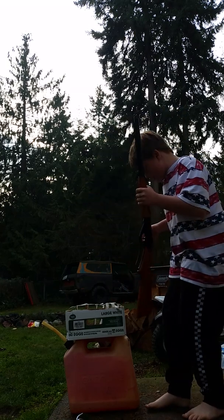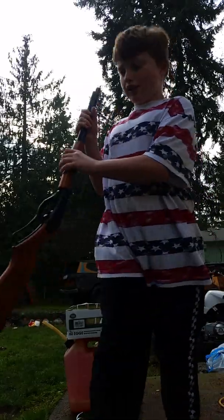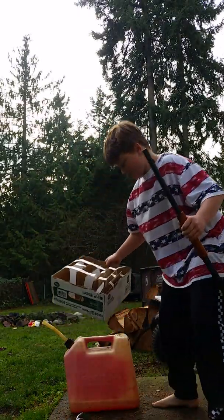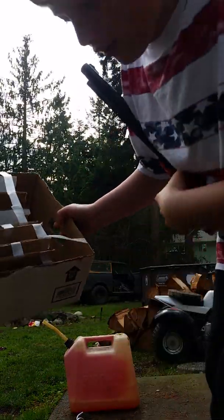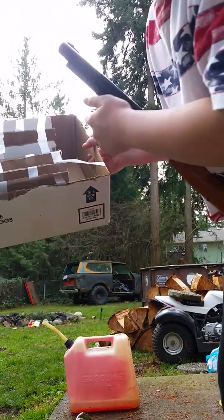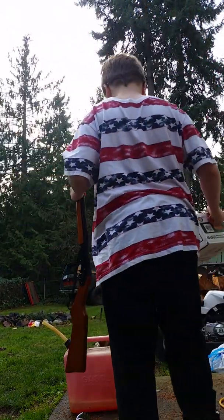Okay, we're gonna get another shot off. It went through the first right there, the second, and then the third, but nothing on the fourth. Now we're gonna go again.